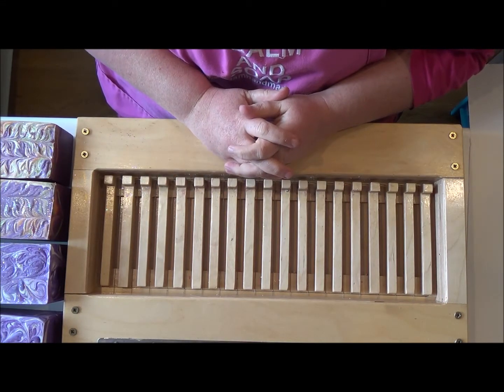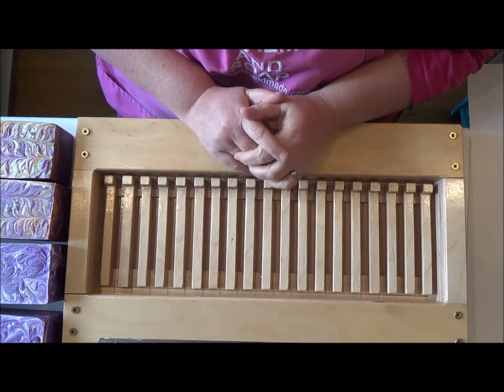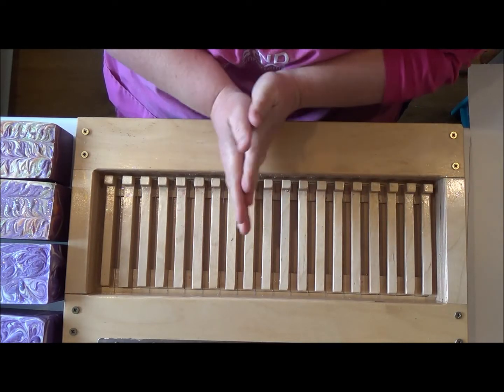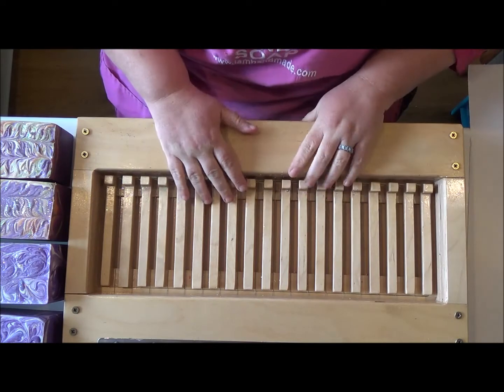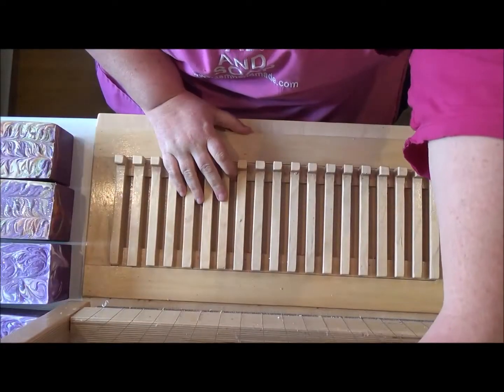Hi everybody, it's Celine from I'm Handmade and I'm going to be cutting some Corde d'Ache soap this evening. So we'll just get on with it because there's quite a lot to do.